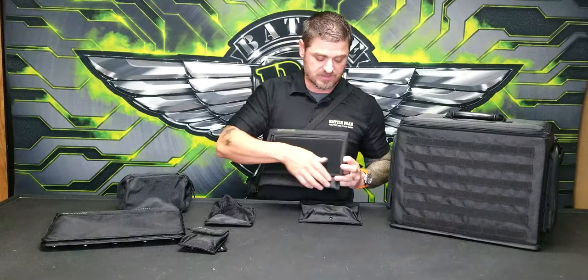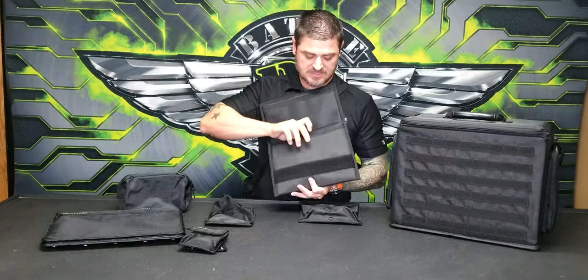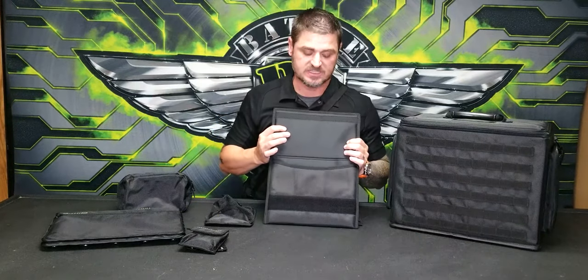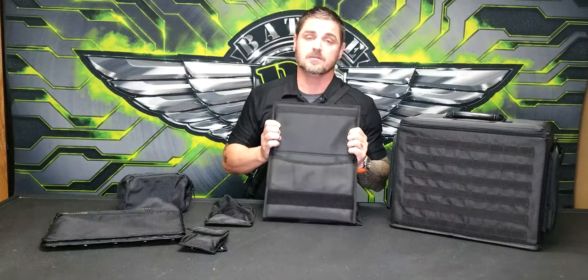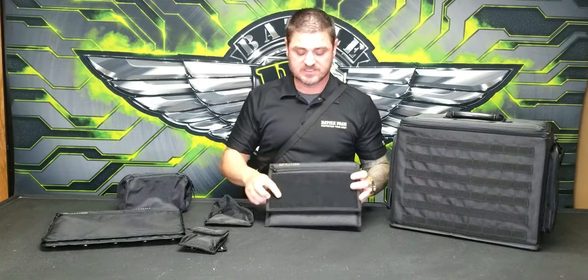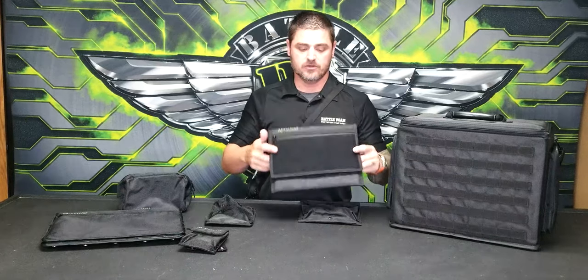This pouch here is going to give you some protection if you want to take something like a smart device. Because there's a lot of padding on the front and on the back of this, if you put something like an iPad or a Samsung device, you don't have to worry about it getting smashed or damaged when you're carrying it around. And since this can be removed, you can literally carry this under your arm if you wanted to take your device somewhere without dragging your entire army with you. Really smart way of doing things.